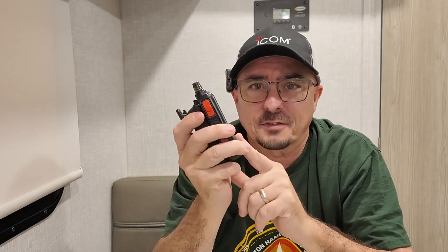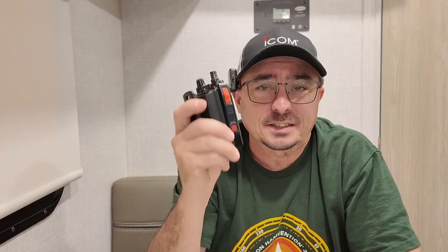If you have one of the Yaesu radios — the FT3 or the FT5 — he also makes a battery pack for those two radios. And if I'm not mistaken, he's also recently come out with one for the FT70. So you can get these for a few different radios right now, and I'm willing to bet that Kevin already has in the works batteries for other radios out there on the market.